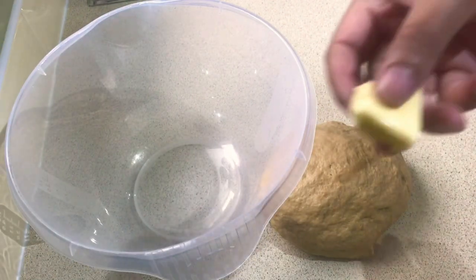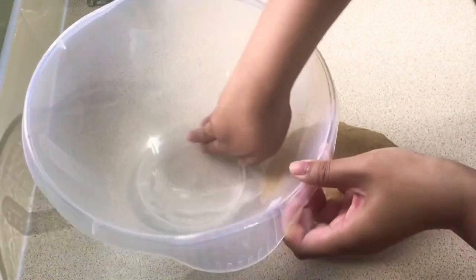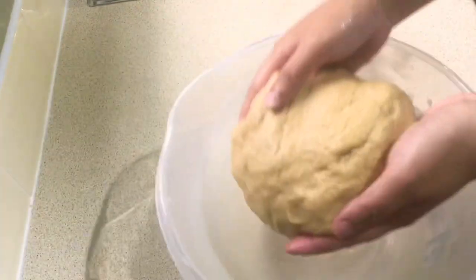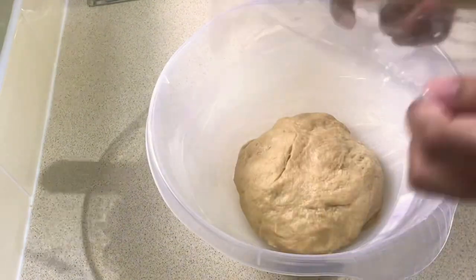So that the dough doesn't stick to the bowl, we have to grease the bowl. We will then need to cover it with cling film and leave the dough for at least two to three hours.